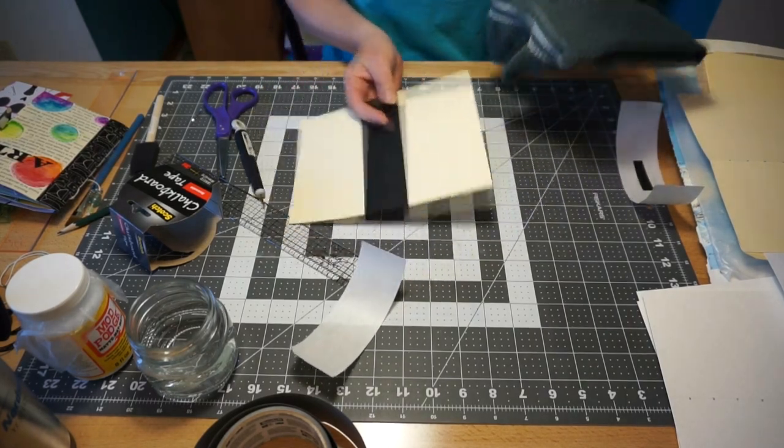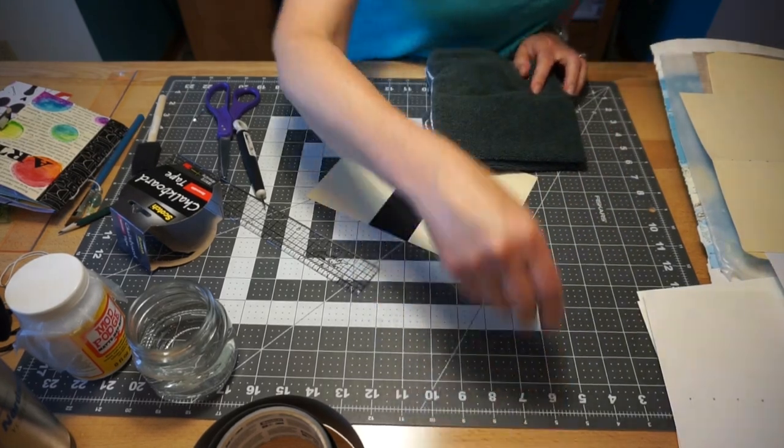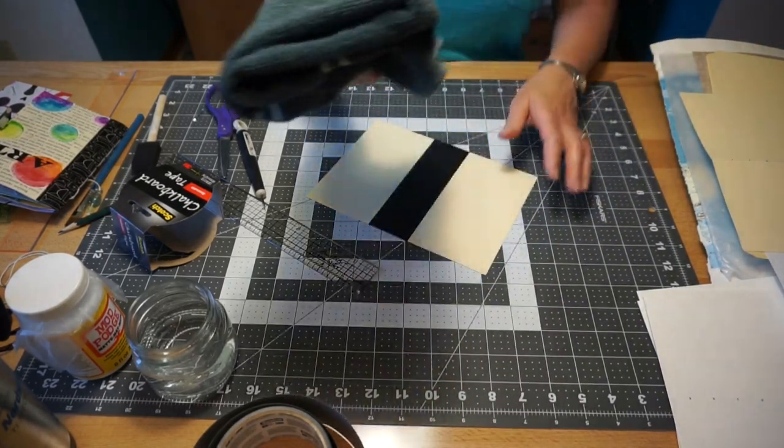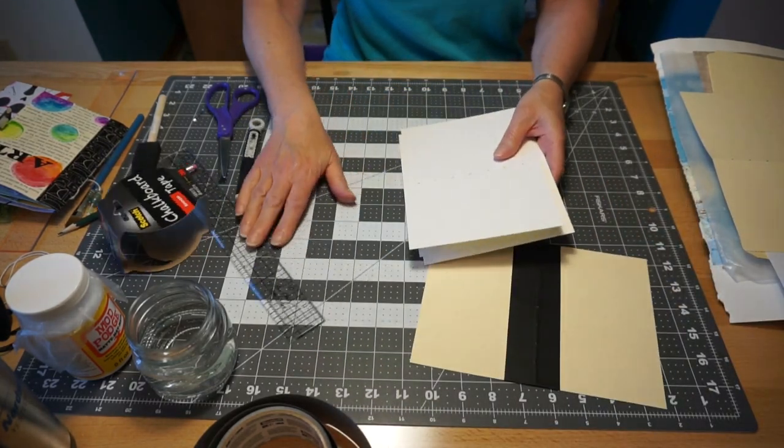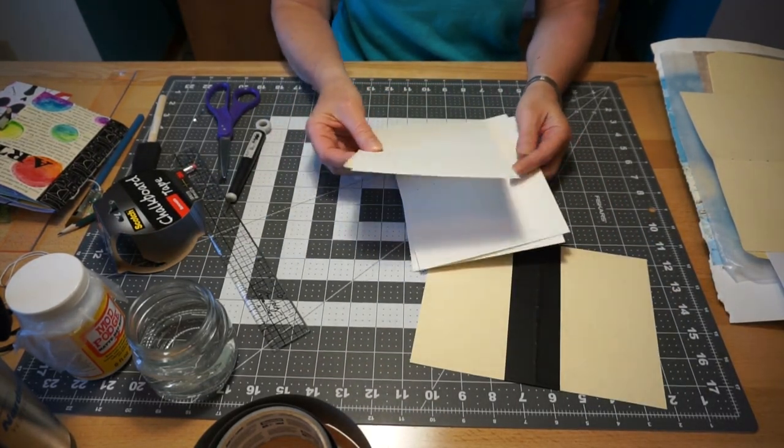That's how you do the washi tape spine. Now we have our three pieces of watercolor paper with our holes in it.